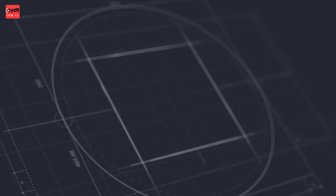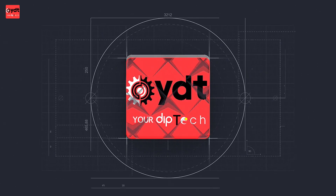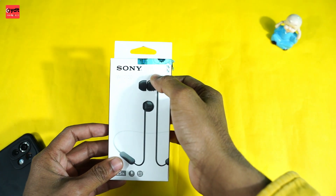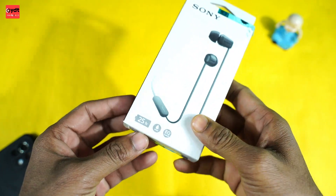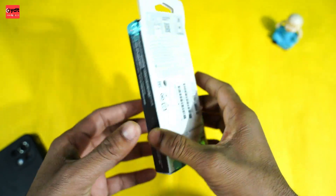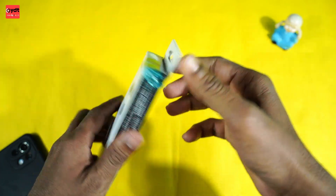So you can see what the box is coming from the back. You can see the Sony branding - this is the WIC-1000 model number - and you can see the battery life information coming from the back of the box.